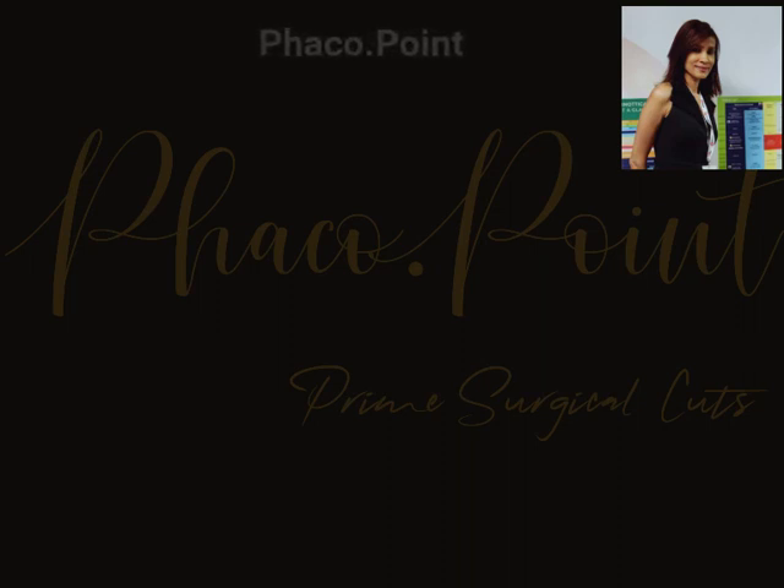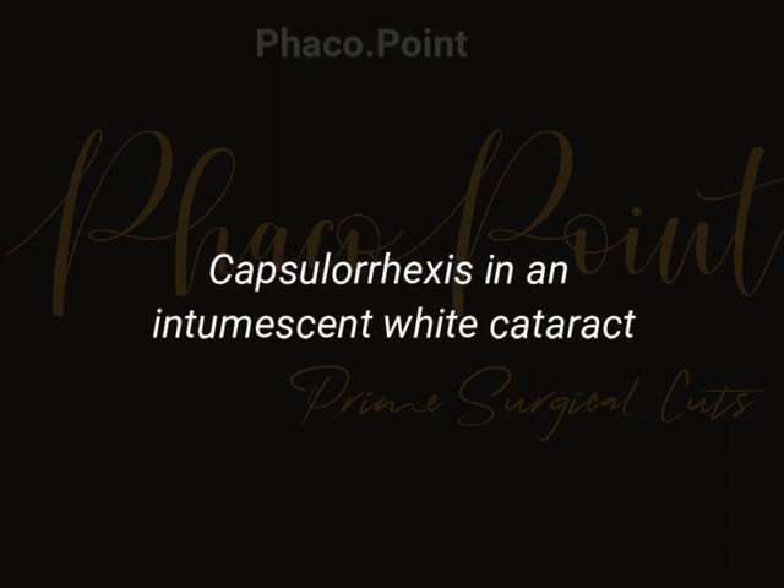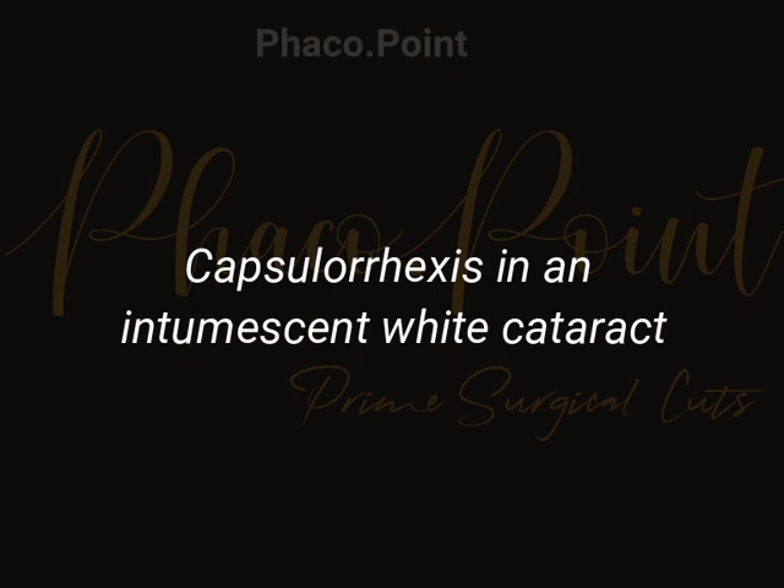In this case, I'd like to demonstrate how you do a safe capsular rhexis in a patient with an intumescent cataract. First, obviously, you need good visibility of the anterior capsule, so it's important that you stain the capsule really well. Take a little extra time to let the blue dye actually uniformly stain the anterior capsule.